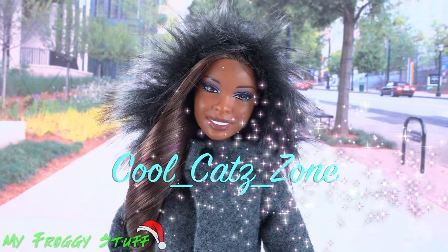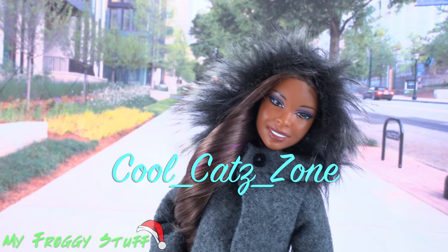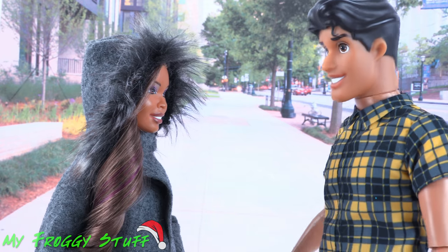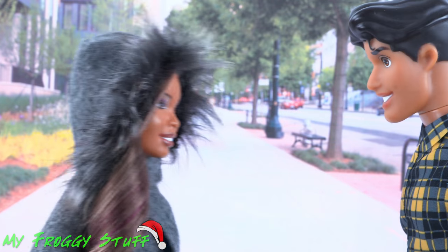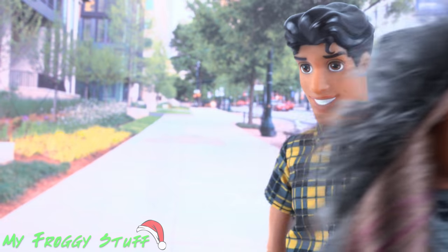We want to give a shout out to Cool Cat Zone. Sophie, why are you wearing the heavy coat? It is like 70 degrees outside. Today is buy one get one free at the Froyo place. It's going to be a long day and I don't want to get brain freeze.